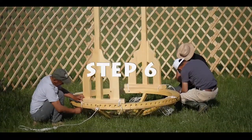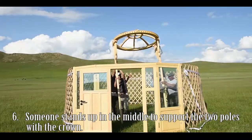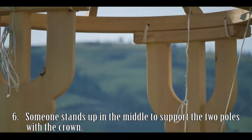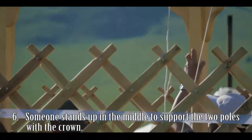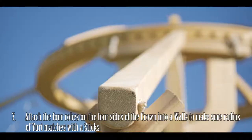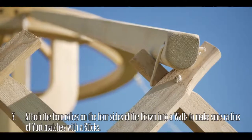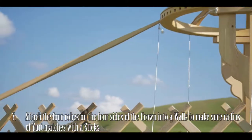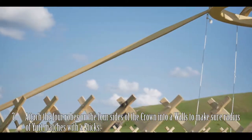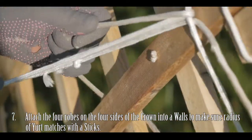Step 6: Once the supporting poles are connected, place upright with someone standing in the middle to support the crown and poles. Attach four ropes on all four rungs of the crown to the walls to make sure the radius of the yurt matches with the sticks. The person standing in the middle can now come to the exterior of the yurt.